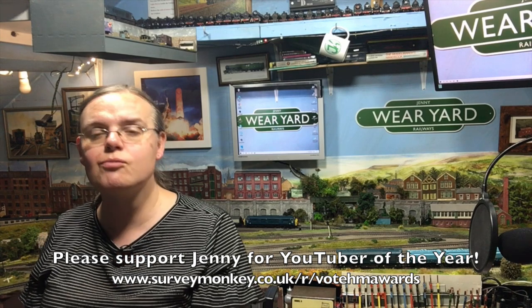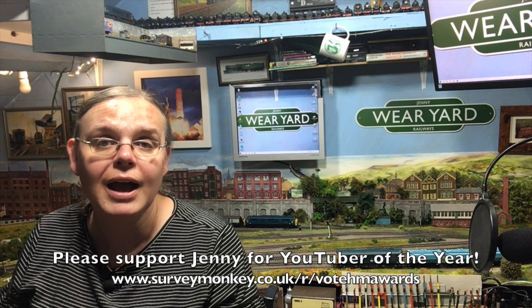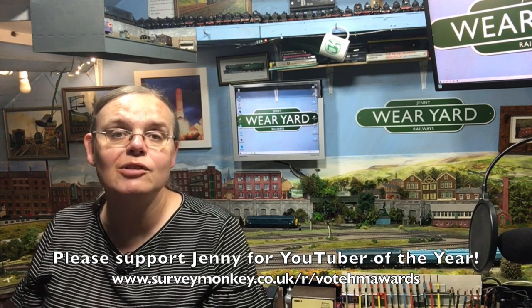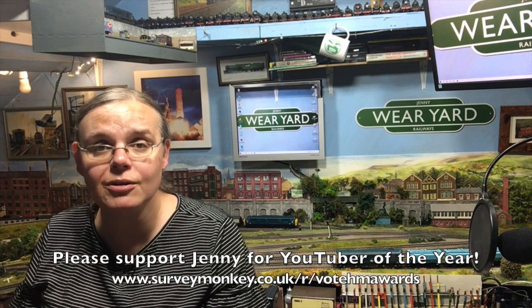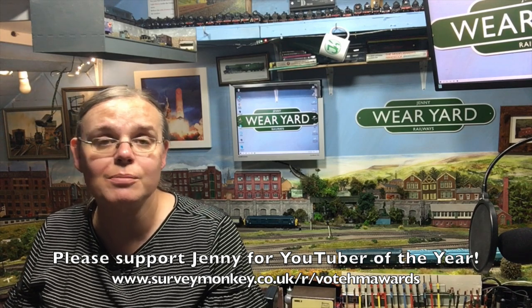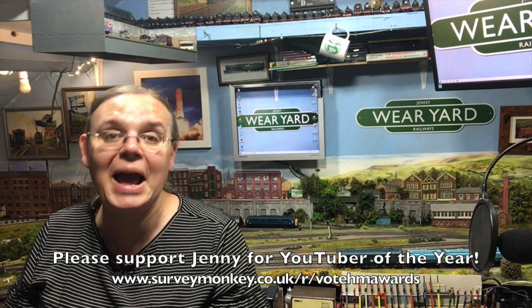I hope you really enjoyed that video and found it informative — there's some great information in there about wiring up the switching on your point frogs, even if you're not using bullhead points. I'd also love to hear from you if you're already using these bullhead points — what are your experiences? Do you like them? Is there anything I've missed? Please do leave a comment below. And don't forget there's a link in the description — if you've enjoyed the content, please head over to the Hornby Magazine Awards where Model Rail YouTuber of the Year is an all-new category, and I've been very honoured to be nominated.